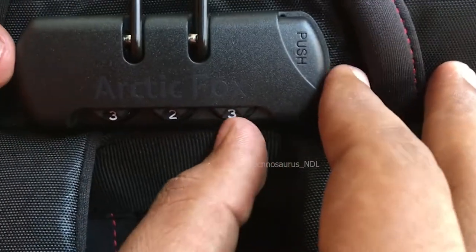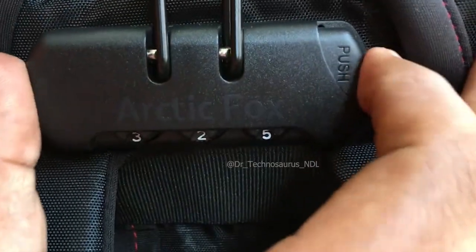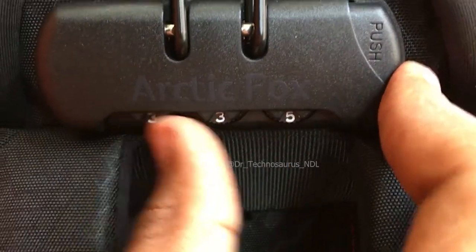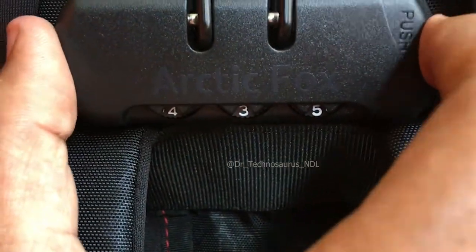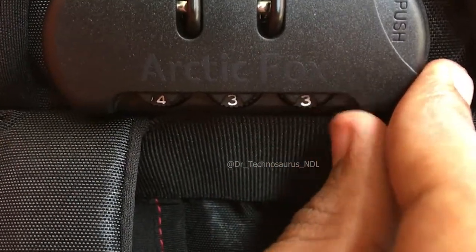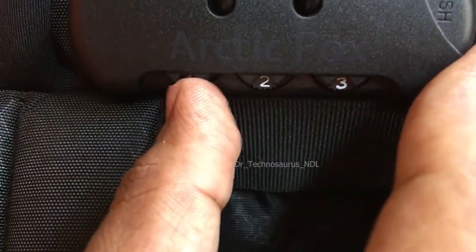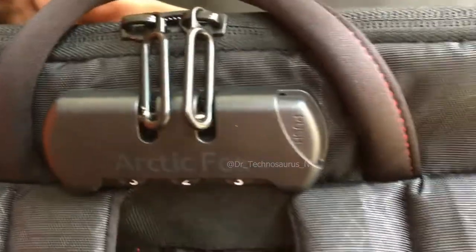Now I'll try to unlock the lock by using an incorrect number — and it doesn't work. That wasn't difficult once you know how, though it wasn't easy for me the first time I tried. I hope this video made it easy for you. If you found this video helpful, please like, share, and subscribe to our channel for more such kind of videos. Thanks for watching!